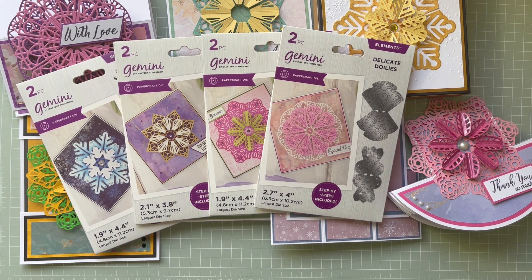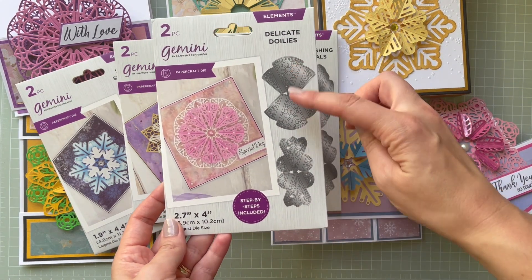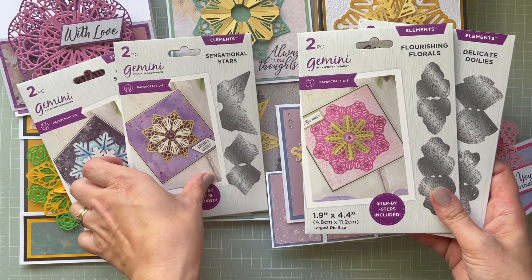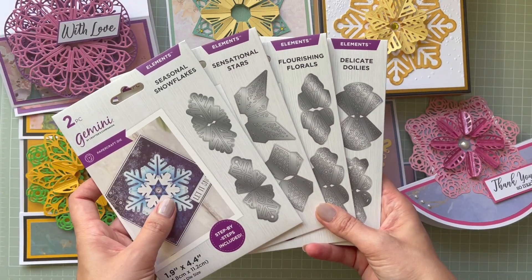Hello everyone, it's Monica here and welcome to my YouTube channel. Today I'm coming to you with a brand new product by Crafters Companion — these are the Kaleidoscope Origami dies. I think it's a full collection because they usually do four sets per collection. I've got Delicate Doilies, Flourishing Florals, Sensational Stars, and Seasonal Snowflakes.